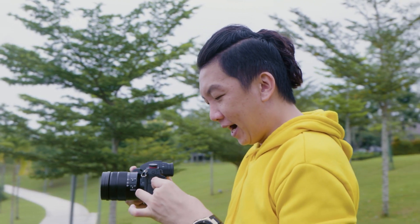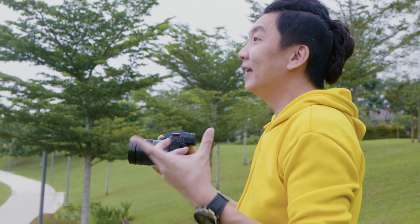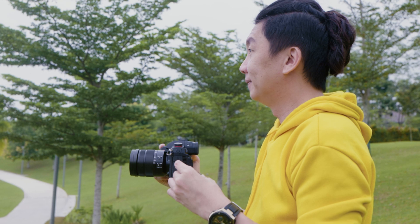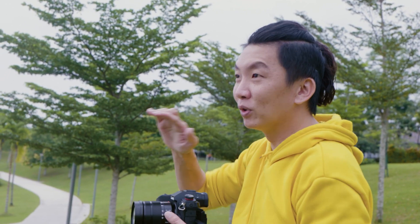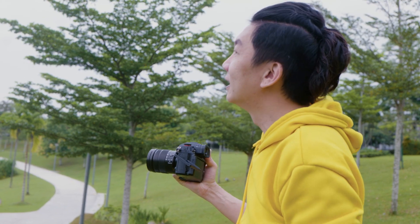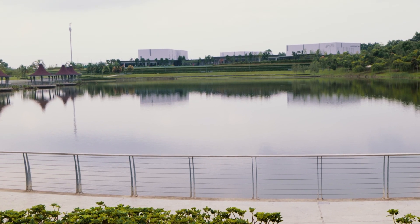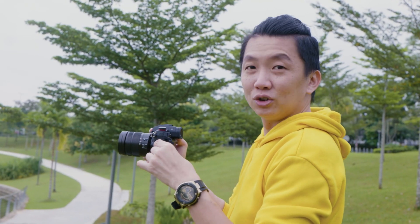I'm actually trying to get some of the reflections of the lake, but the sky is still very gloomy at the moment. Usually if you want to shoot landscape and you come earlier in the morning, the lake should be more still — the water is more still and you get pretty nice reflections. But since this is a man-made lake, they have a filtration system running around, so the water is never going to be super still. Anyway, just try it out and see.